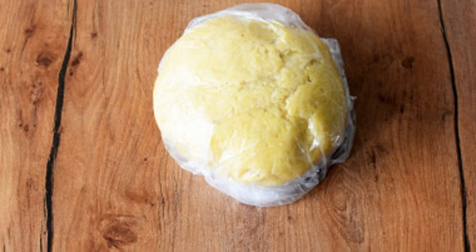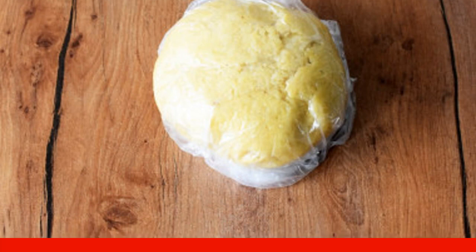If the dough is too dry and does not gather into a ball, you can add 1 to 2 tablespoons of water or melted butter. If the dough is runny, then add a little flour. The dough should be pliable but not disintegrate when rolled out. Put the dough in a bag and send it to the refrigerator for 30 minutes.